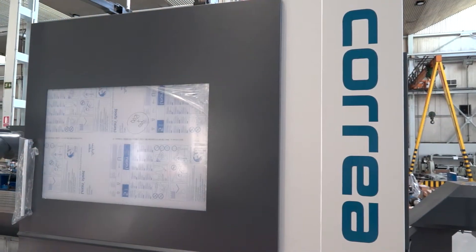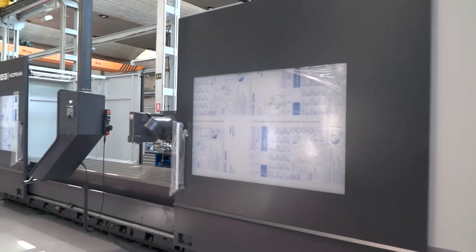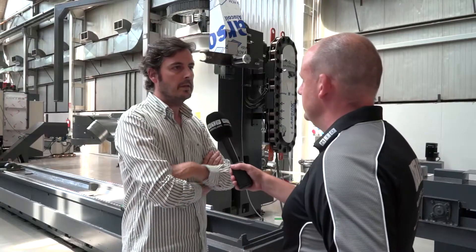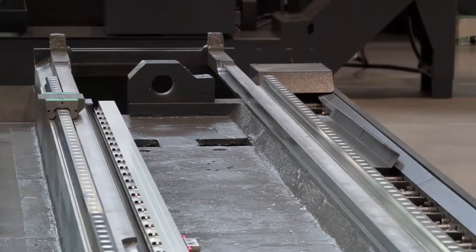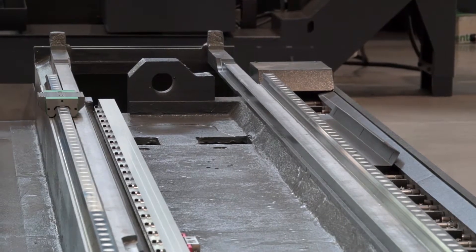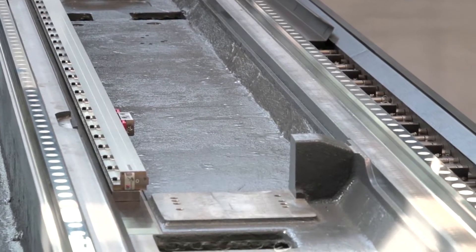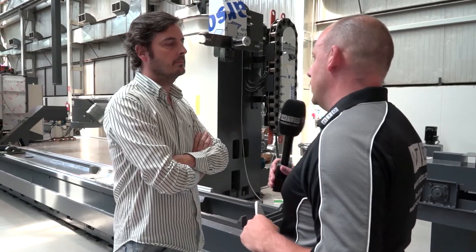Javier, this is the Norma machine from Correa. It seems a bit bigger than the Xperta, the machine we looked at previously. That is the case. Basically the X axis is the same but the Y and Z axes change significantly in terms of structure. So we're talking about a bed milling machine here, a machine where the table is a moving axis — it's not a travelling column machine. What is the capacity, how big can the machine go?